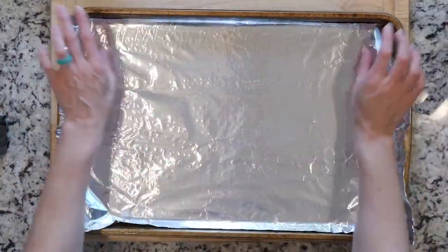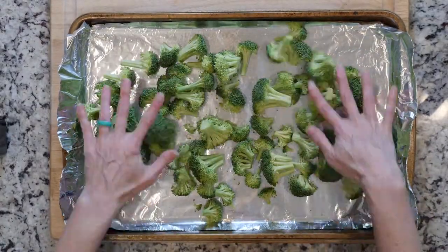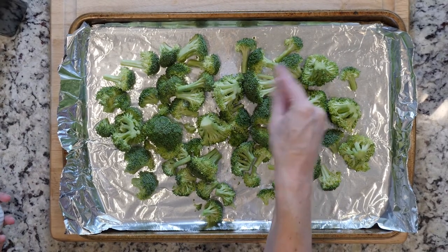Start by heating the oven to 425 and lining a baking sheet in foil. Spread the broccoli out on the foil-lined sheet, drizzle with oil, sprinkle with salt and pepper, place it in the oven, and cook for 20 to 30 minutes.